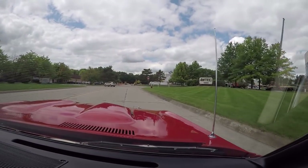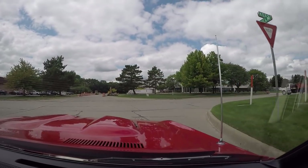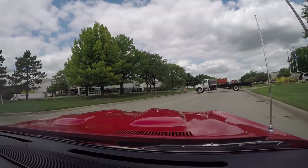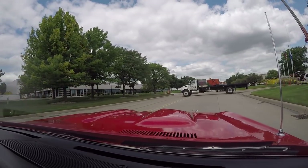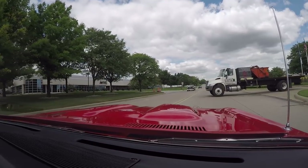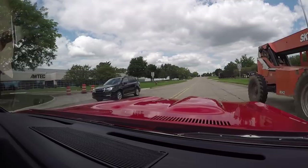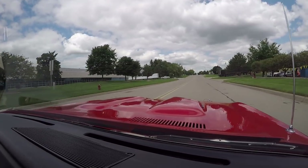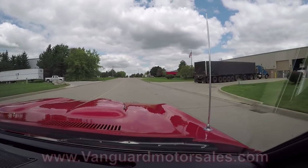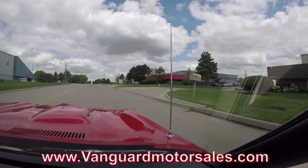Now we're right outside the Motor City. We're only 20 minutes from the airport. So we'd love to have you fly in and check it out in person. About 97% of our customers buy sight unseen, but we do love to have our customers come out and check out the cars in person. If you want to send an inspector, no problem — send the inspector out. We'll treat the inspector just like we treat you.